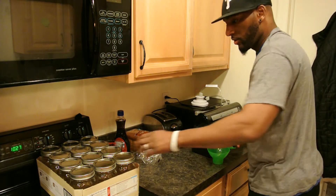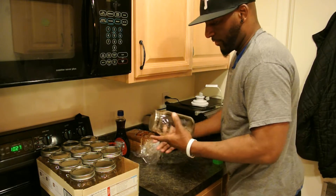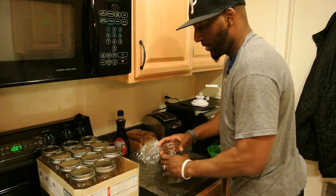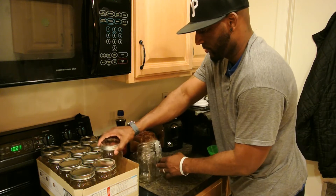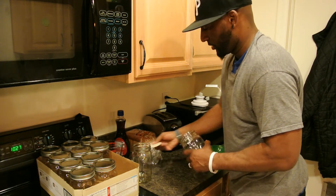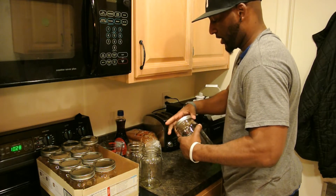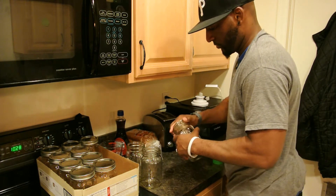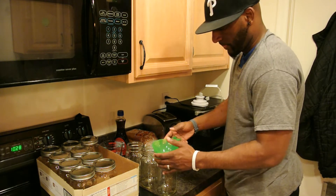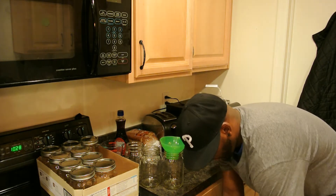Alright, so carefully open the jars first — sometimes they do pop and it's made my wife jump a few times. I'm gonna fill up a few so you can see how I do it. Get your funnel inside and pour out that rice.